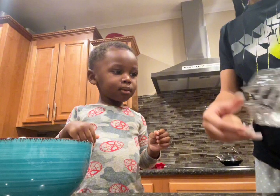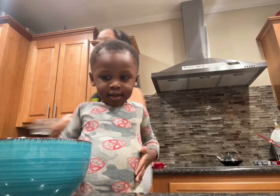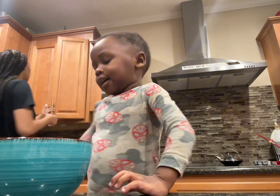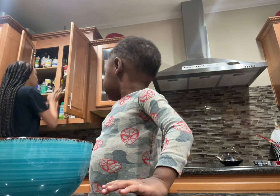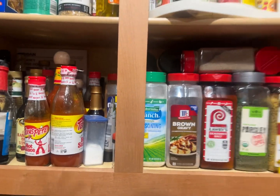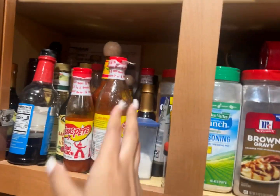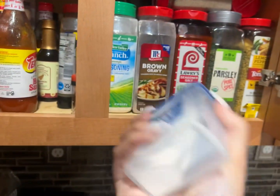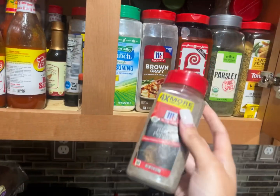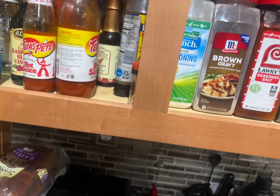Okay, now we got our eggs. Now I'm gonna put salt and pepper. We got a seasoning cabinet — we got our seasoning cabinet. We got some salt, we got some black pepper, and we got our seasoning.